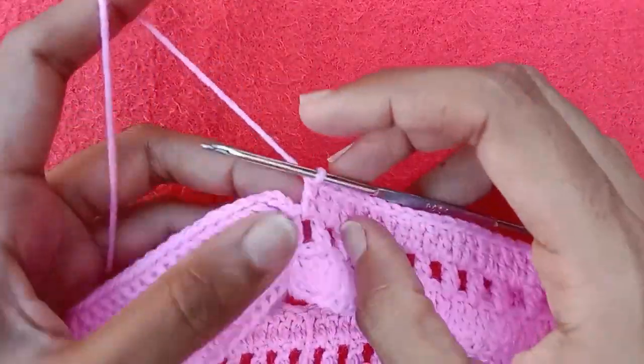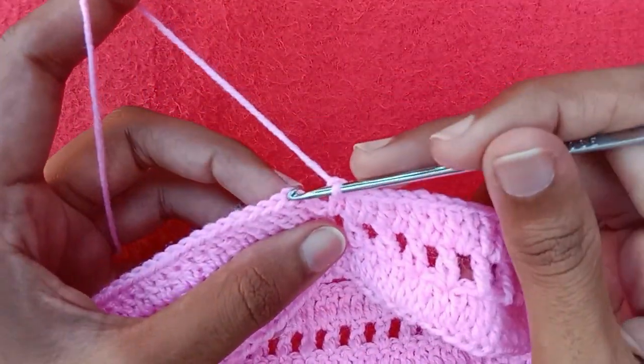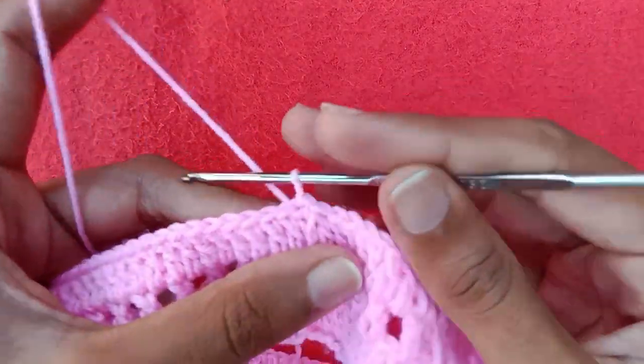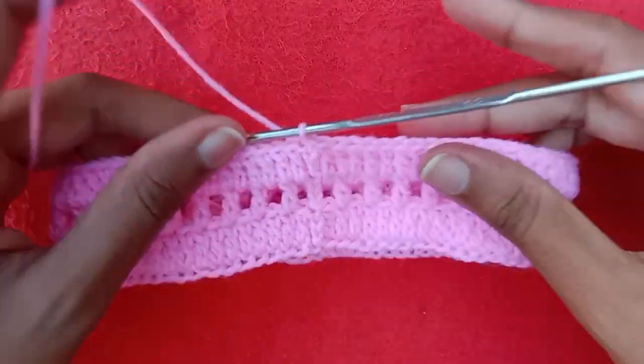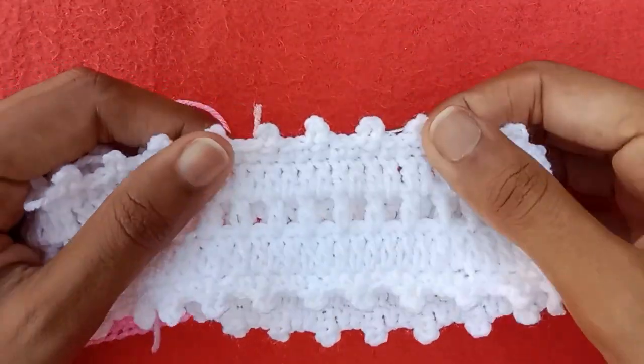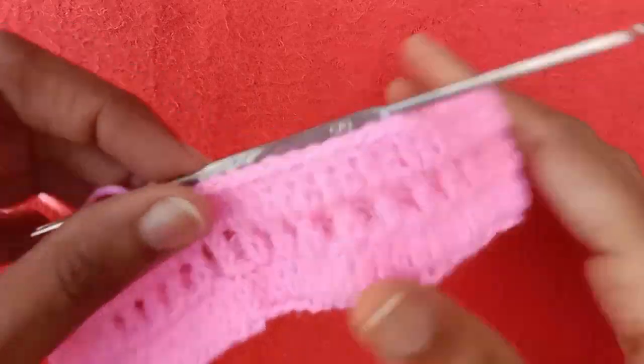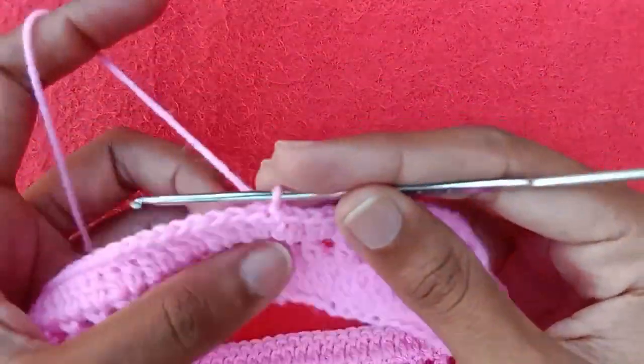Once all double crochet stitches are made, make a slip stitch into the third chain. We are now going to make a border pattern of chain picot and single crochet, which will be made on both sides of the headband.